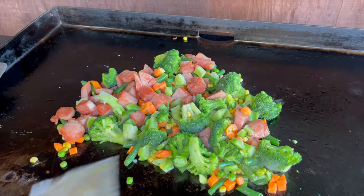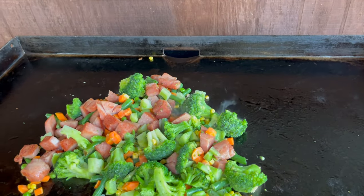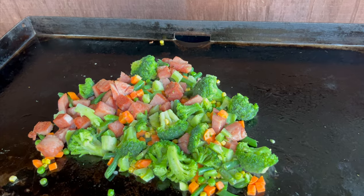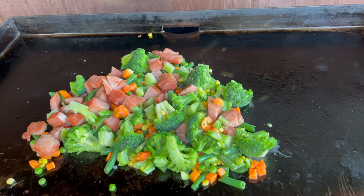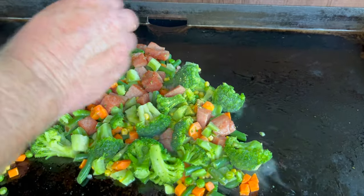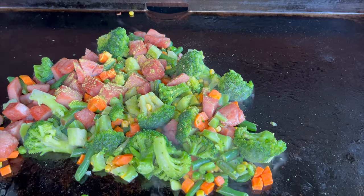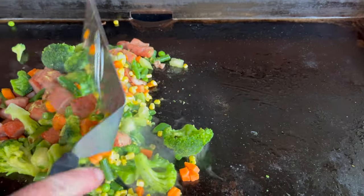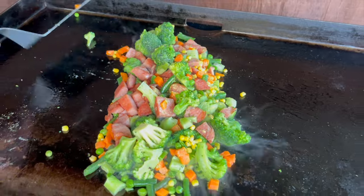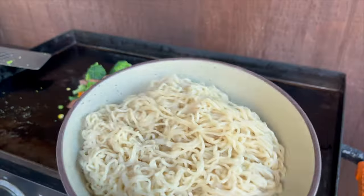I'm going to go ahead and add some of the seasoning from the ramen noodle packet. The spam already has some salt so I don't want to overdo it — we're just going to add about half the packet and mix it on in here.